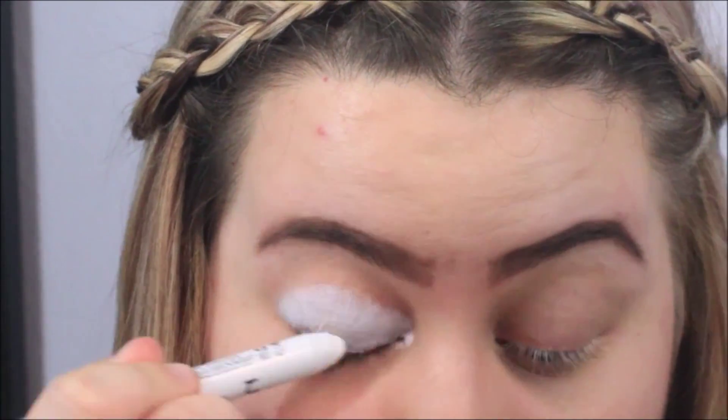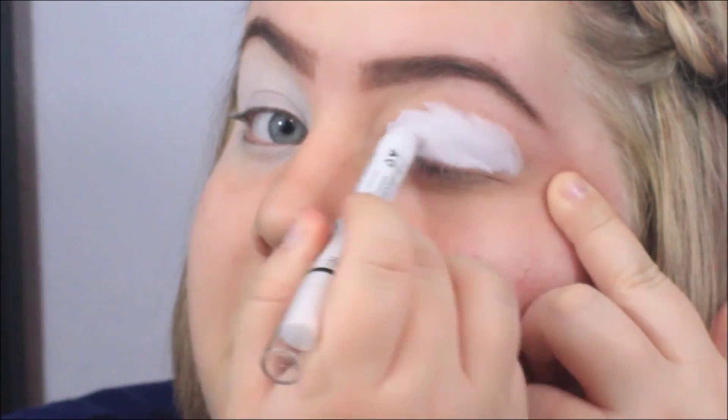I've already gone ahead and done my eyebrows before I started filming. Right now I'm applying my NYX jumbo eye pencil in the color milk, and this is just going to be the primer for my green eyes.